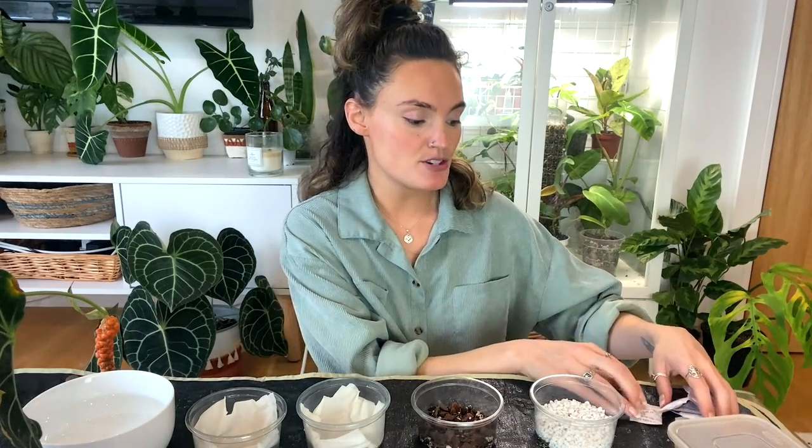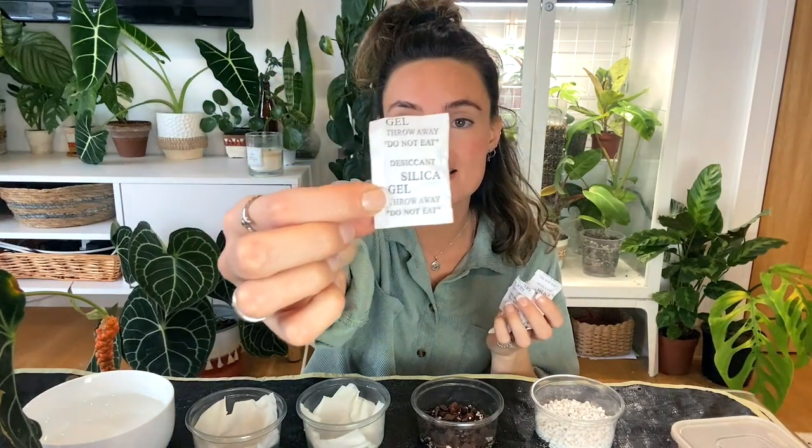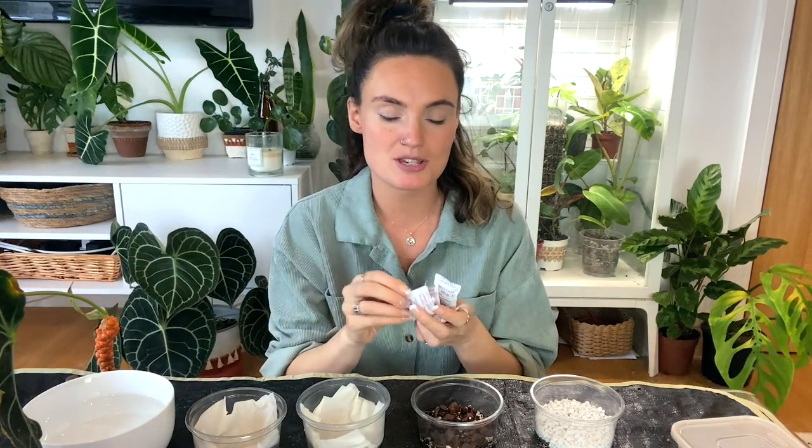One thing I forgot to mention is that if you decide to store your pollen in the freezer, it's a really good idea to get some silica gel packets to pop in with them, because any moisture that gets in there can destroy the pollen and make it unusable. That has happened to me before — sometimes even if you seal the bag really well, moisture will still get in. Just pop a few of these into the sandwich bag or whatever you're using and it helps stop that from happening.